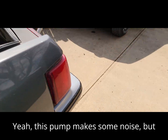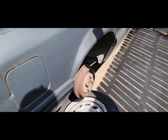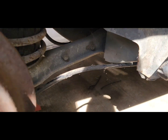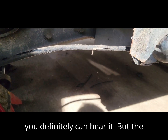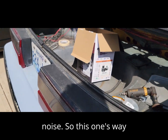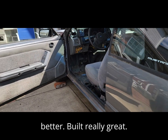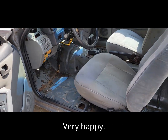Now this pump makes some noise, but it's doing its job — 7 PSI. You can definitely hear it, but the Mighty Might had a thumping noise, so this one's way better. Built really great. Very happy with it.